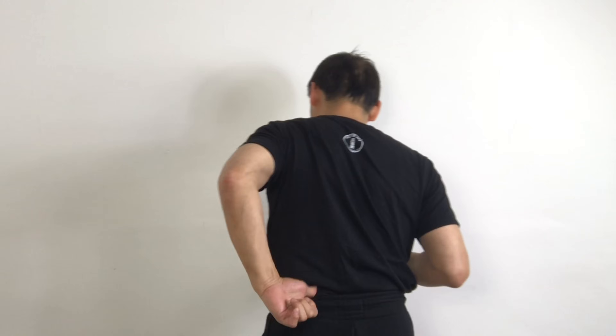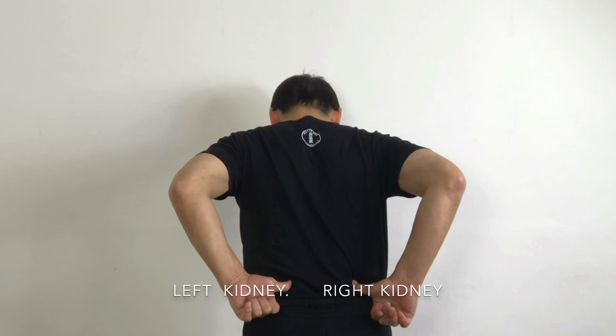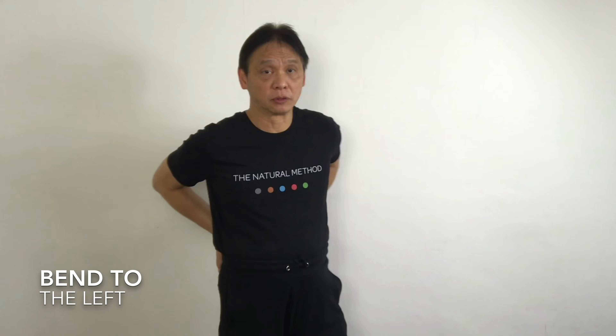Today I'm going to show you how to strengthen your kidney. Your kidney is on your left and your right side, just here. In this position, I'm bent on the left.